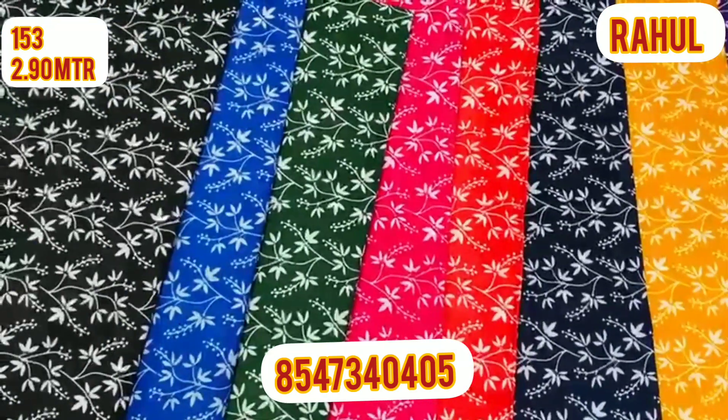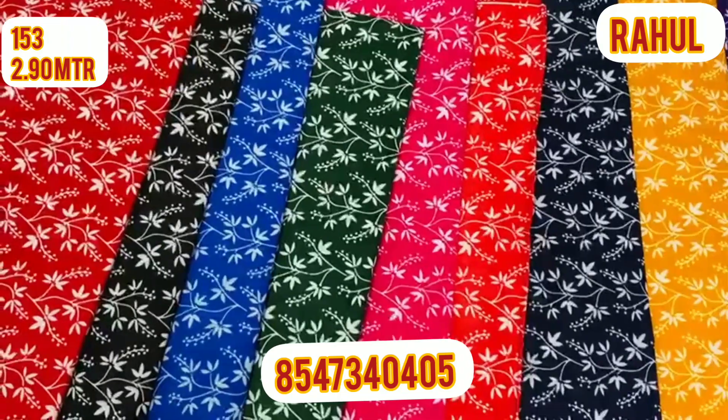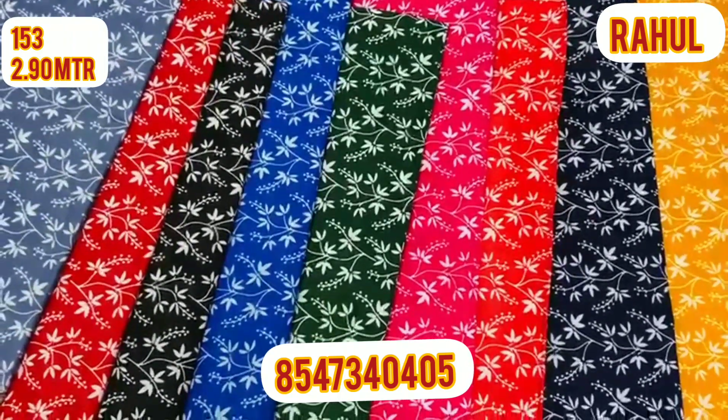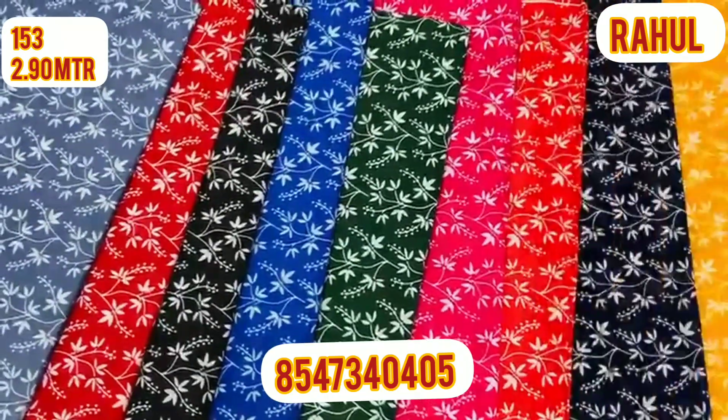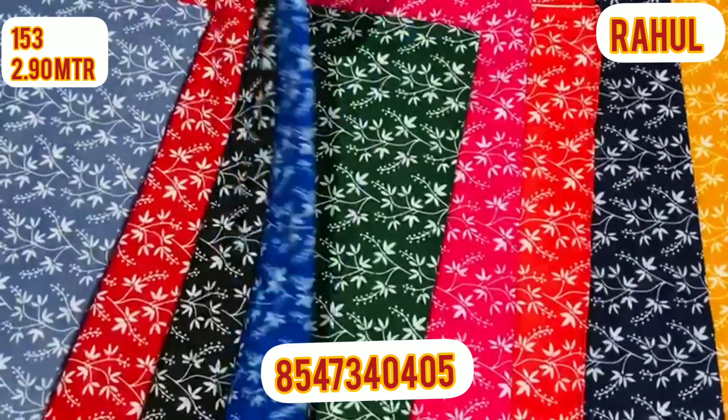I'm going to show you how you can customize it. There are 10 colors in this, and there are 2 or 3 pieces in each color. There are colors in this, and the last color is a rash color.